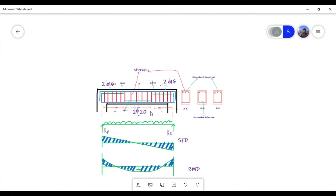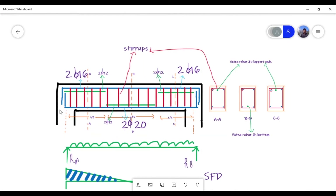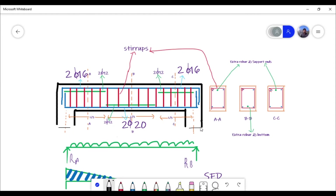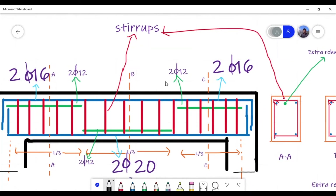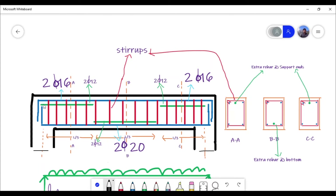Hello and welcome back. In this video we will see what is the detailing and how the detailing of a beam is done. Here I have drawn a simple beam — the black element is the beam and these two are the supports. We have three sections: section AA, section BB, and section CC. Stirrups are provided at the support.